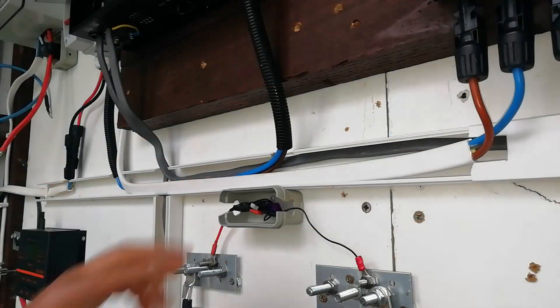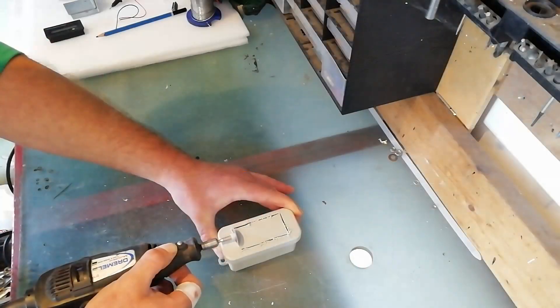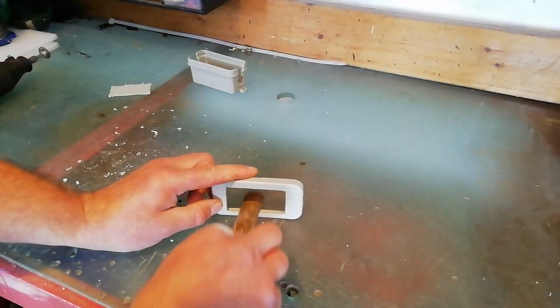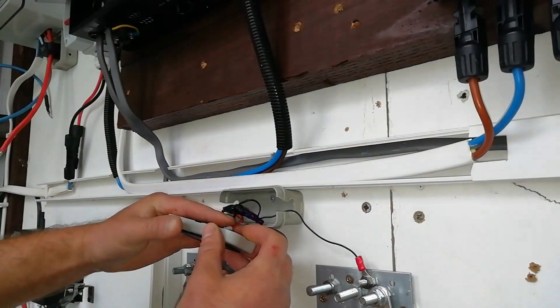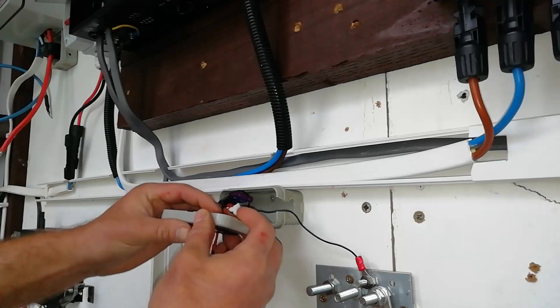I had some old junction boxes lying around from years ago and instead of throwing them out, I've decided to repurpose them into a housing for these gauges. That way I can keep an eye on the bus bars without having to rely purely on the readings from the all-in-one.